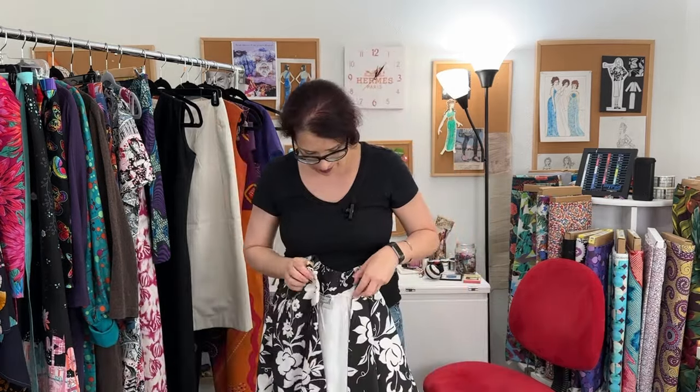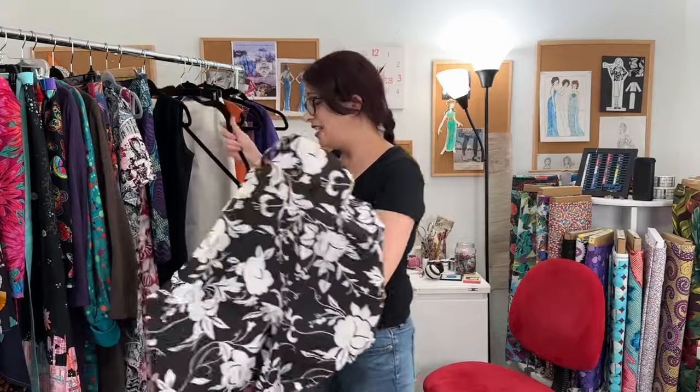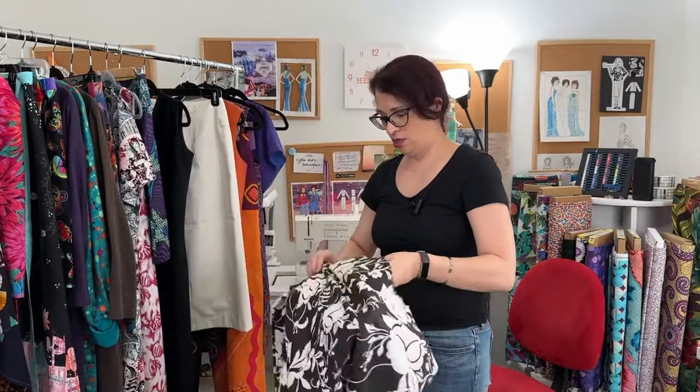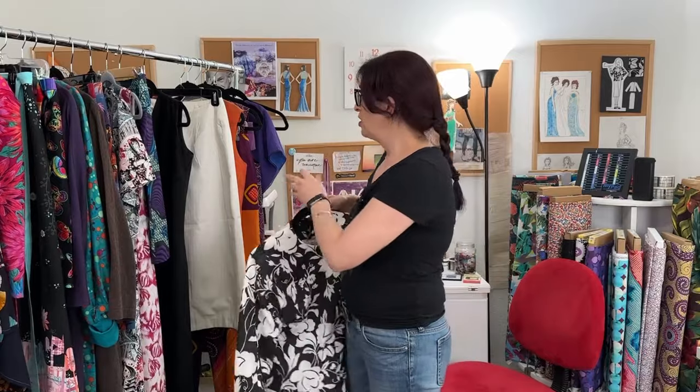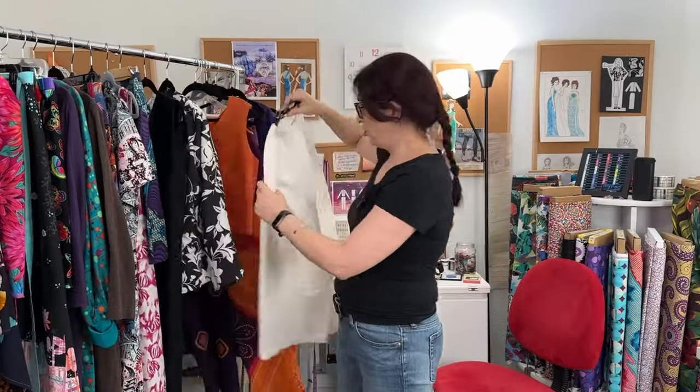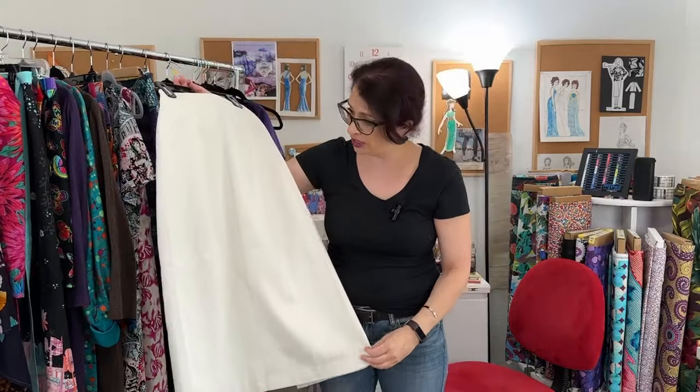What did I learn from this? Don't sew when you're tired. Don't start cutting into your project when you're exhausted, thinking that something's going to be a good idea when it's not. And this jacket has a sister skirt. I would say I learned this lesson, but I didn't — because I kept having the same problem. So this is the skirt, which is actually pretty nice, though it's getting a bit yellowy with age.